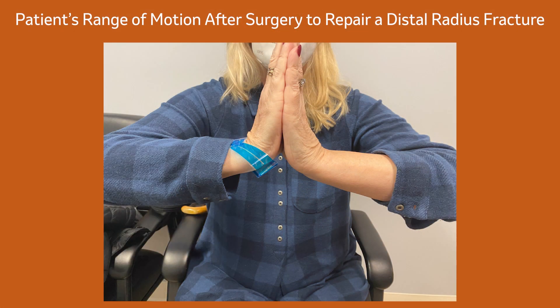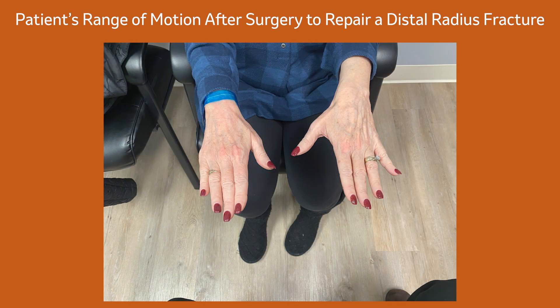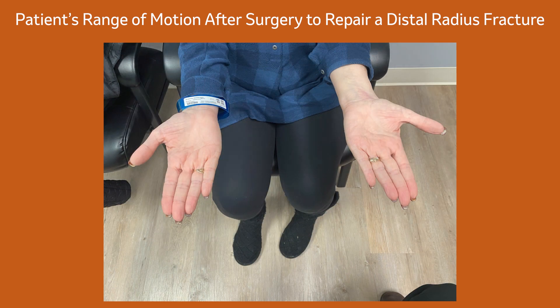Simple distal radius fractures tend to heal fairly quickly. You'll likely be monitored with X-rays for about six weeks, after which we can remove any kind of brace and allow you to start regaining your motion and strength for the next six weeks. Usually about three months total for you to get back to feeling pretty close to where you were before the accident.